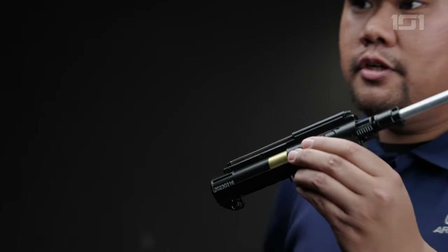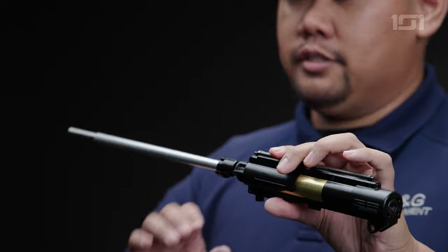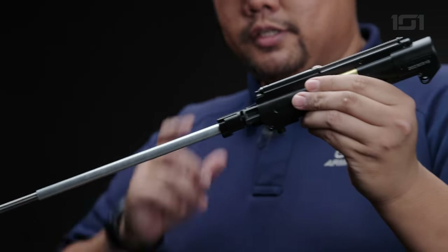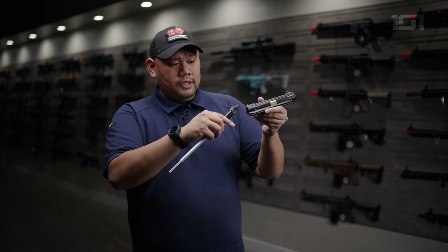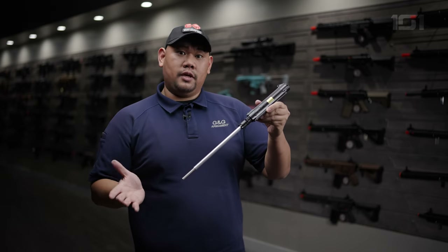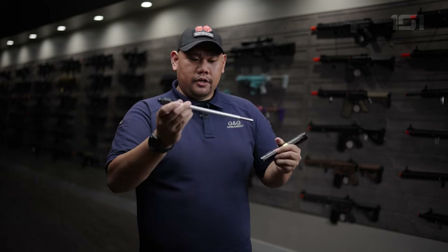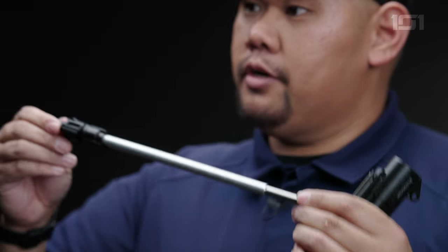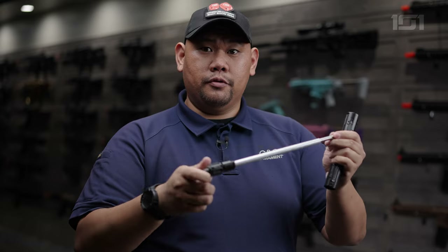This right here is the upper portion of the G3 system that the SGR has introduced. It does have a lock-in hop-up system, which actually helps with the compression fairly well. I've noticed anywhere between two to five FPS variance within my shots. This is fully upgradable for the inner barrel, the hop-up, bucking, and nub — all upgradable — and I have a bunch of Lilacs parts installed in this one.